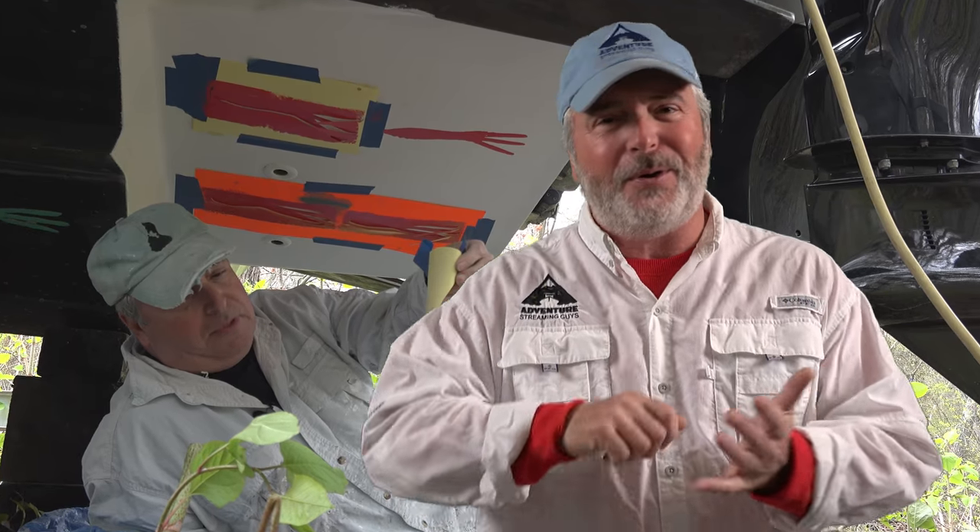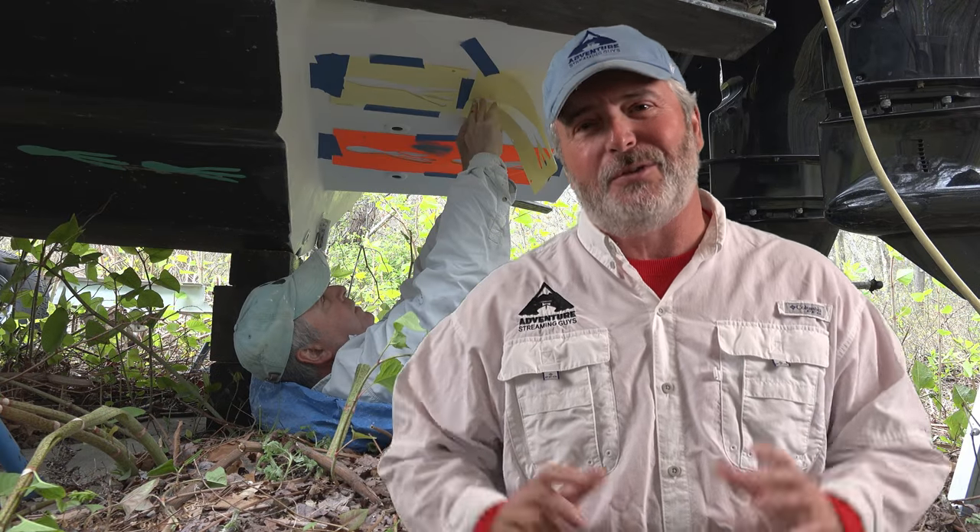Welcome to Adventure Streaming. Today we're going to talk about the squid stencils that I put on the bottom of my boat. I get a lot of questions on why I do it or how I do it, and it's really simple. You can get as elaborate as you'd like, but basically they're handmade stencils with a piece of paper, pencil, some scissors, some tape, and a roller. Hopefully you enjoy and I look forward to your comments.